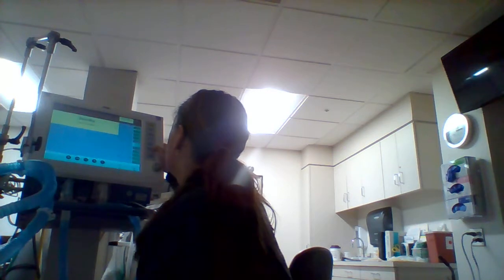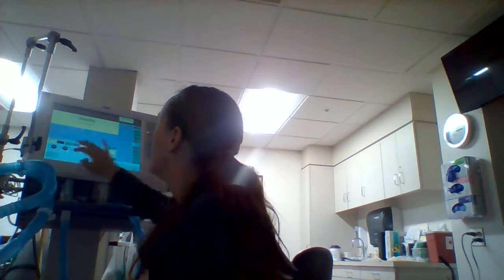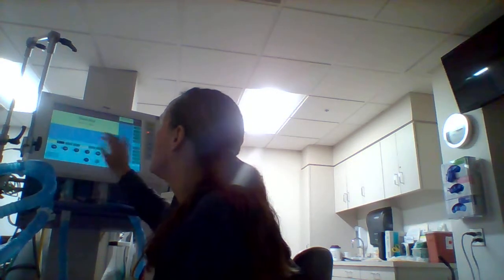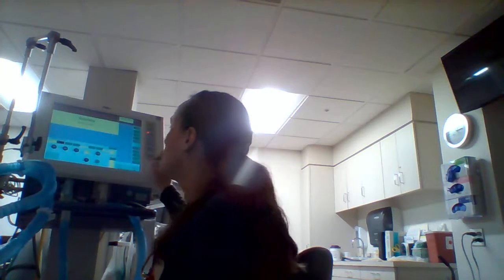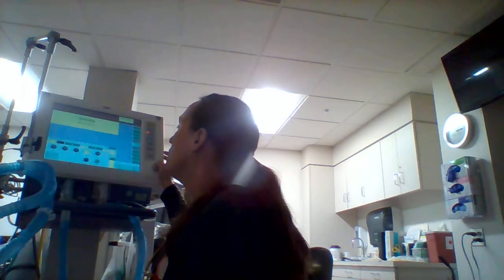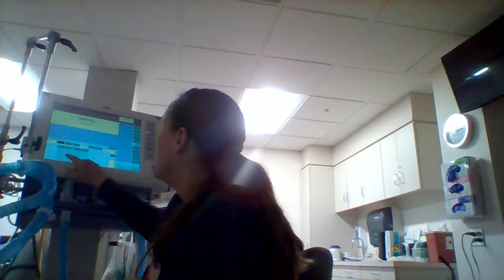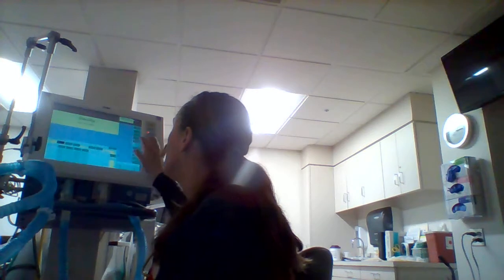I don't know his level of consciousness so it's not going to be a lot of work as long as I set a high enough FiO2 — 100% O2. Introductory time: let's do one second. Let's do a frequency of 14 because I'm not sure what's happening. PEEP of 5, pressure support of 5 — that should work just fine.